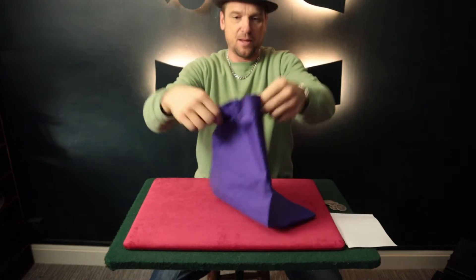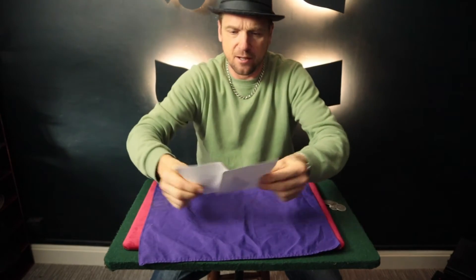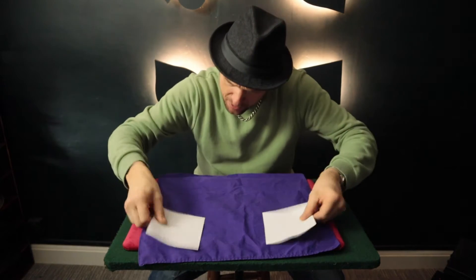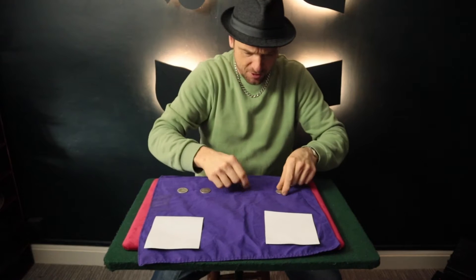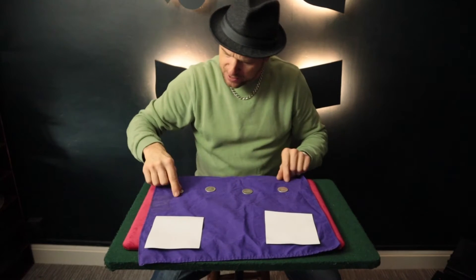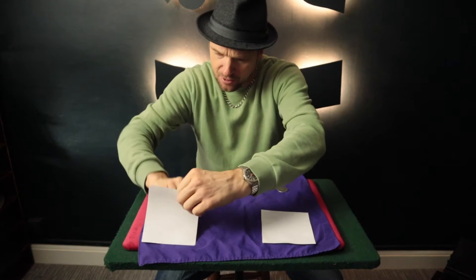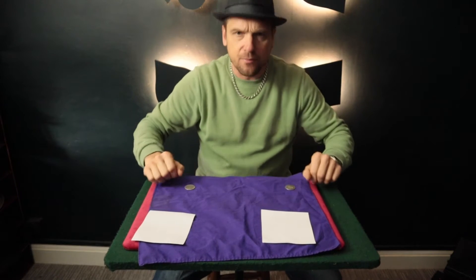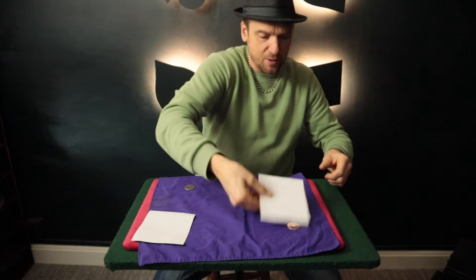We'll use this handkerchief and we'll place it on the table like so. We'll use these two pieces of card — postcards can be used, doesn't matter. And we'll use four American half dollars silver coins. We'll place this coin under this card and this coin under this card, and of course these two over there. Now each coin is actually going to end up under this piece of card here and join this coin.